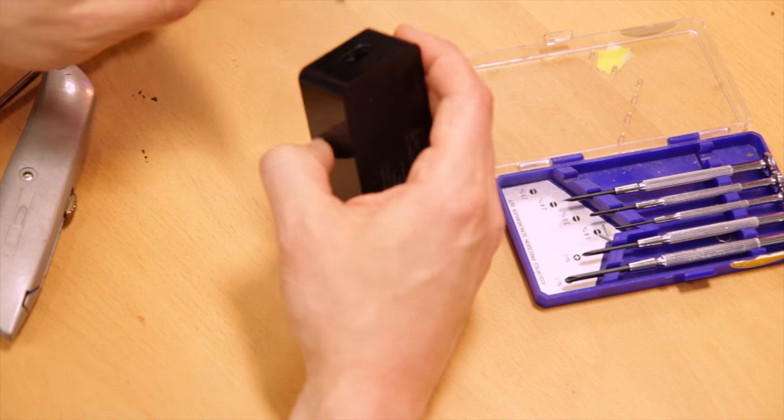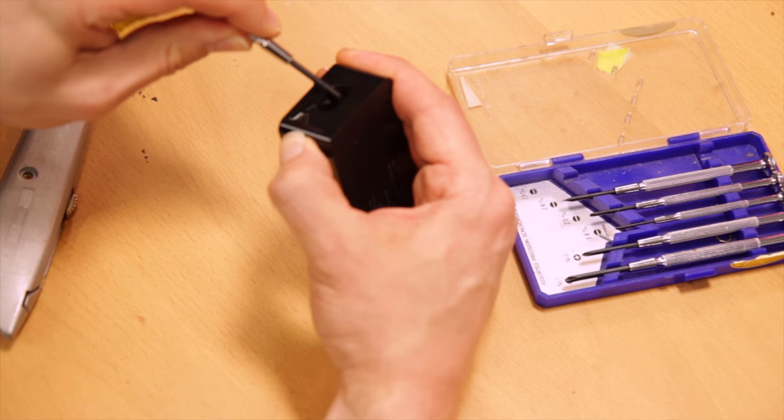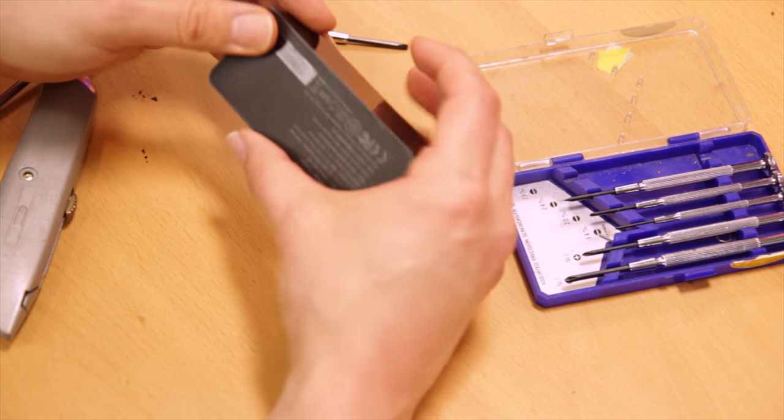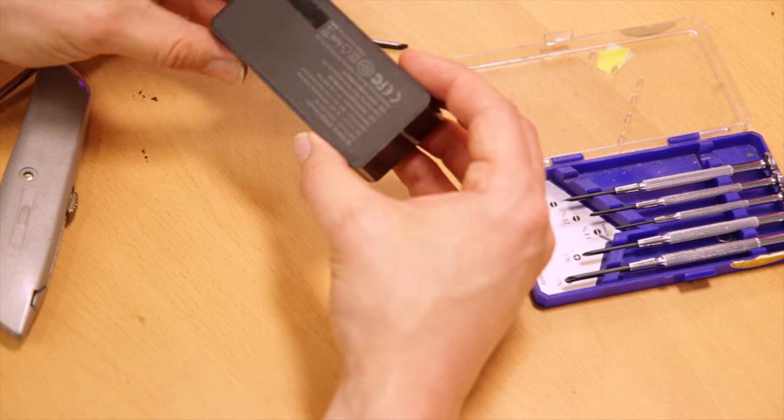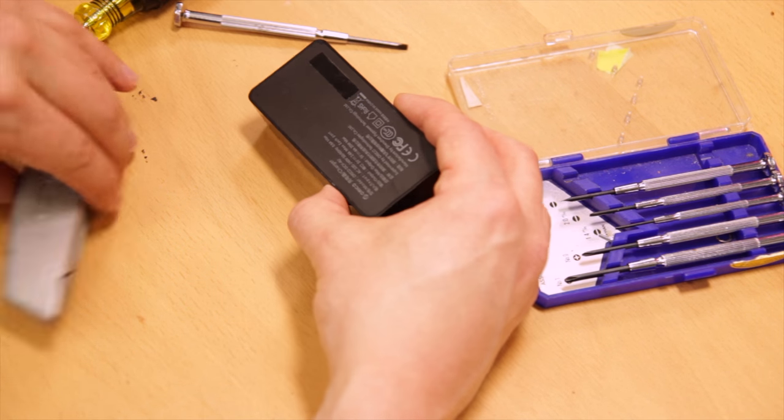And that's about it for my review of the Orico 20-watt 4-port USB charger. I think it's a great little unit, and at $10 US it is a great value. If you're interested in a relatively quick teardown, that's going to happen now.